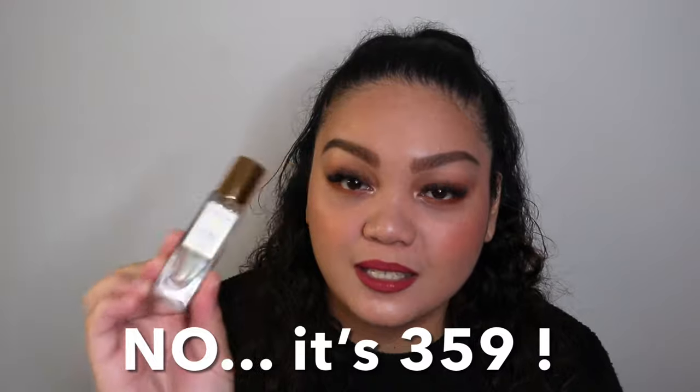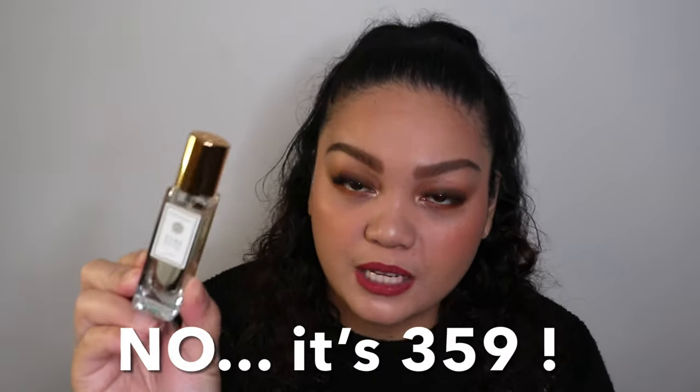This one is 369, and it's a 15ml travel size, which is a clone of Alien Essence Absolute.